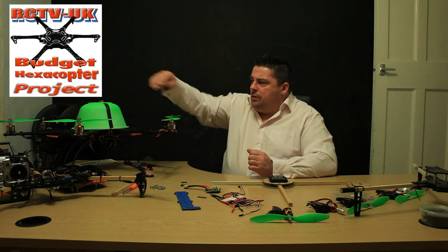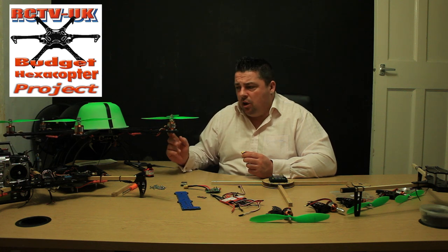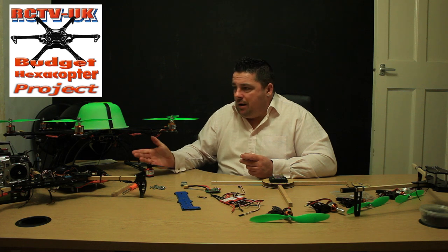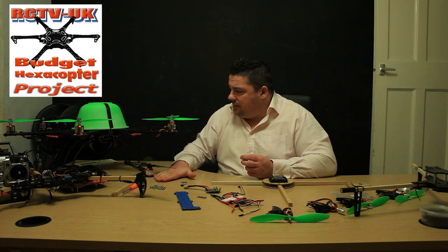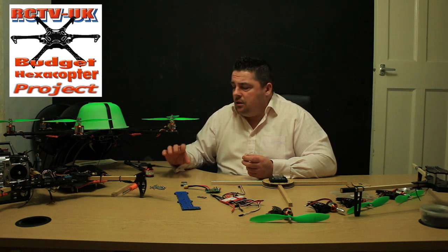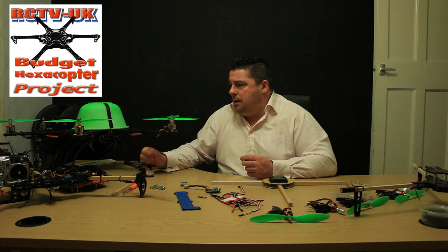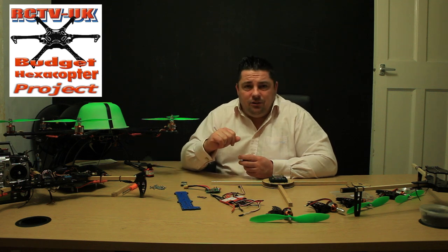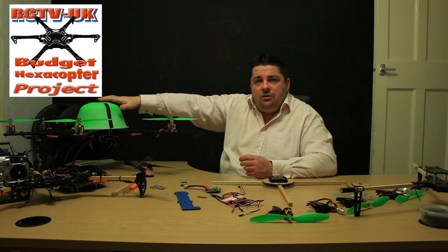We've just come to the end — or are coming to the end — of the cheap and easy hexicopter build. This worked out really well for around £200; we managed to put a hexer in the air that performed really well. Touch wood, it hasn't let us down once. We managed to get the landing gear, the frame, all the ProFlight ESCs and the Turnigy motors. It may have been a fraction over £200, and it's been fantastic. I'll put a link to the hexer playlist in the description box.